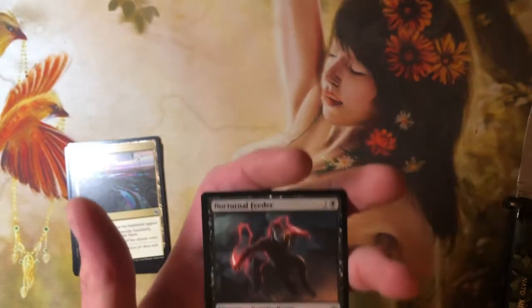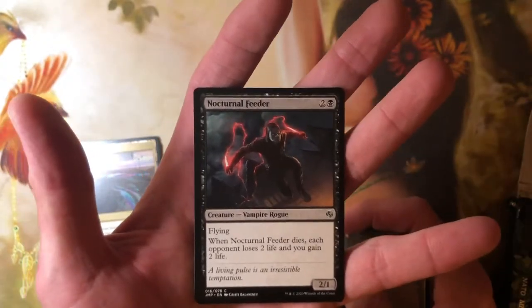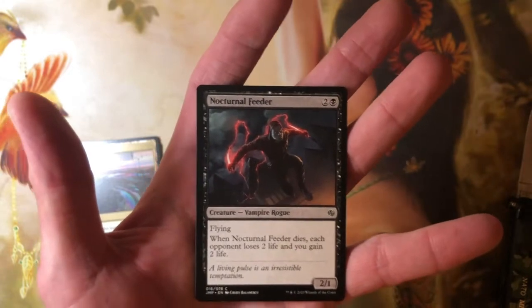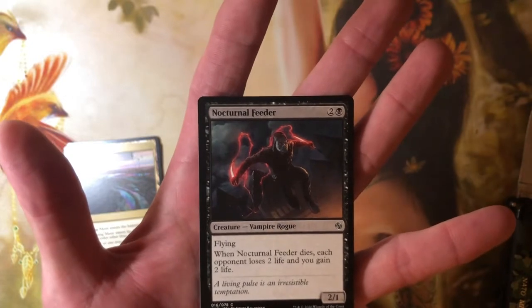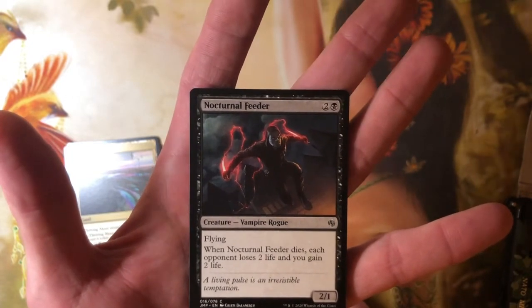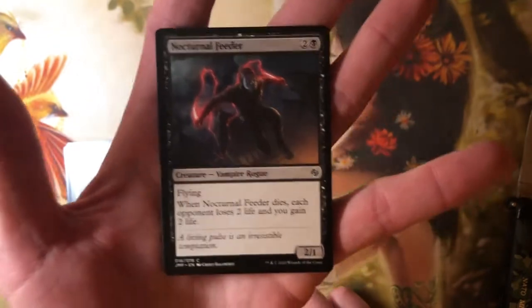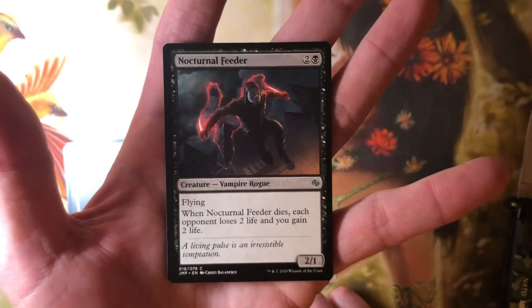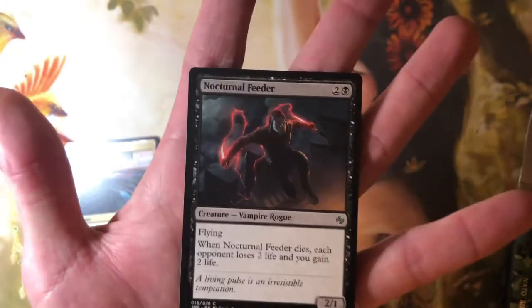I am only going to read the Jumpstart cards that are new, and the rares. So Nocturnal Feeder is a Jumpstart card — a common, two and a black, for a 2/1 Vampire Rogue with flying. When Nocturnal Feeder dies, each opponent loses two life and you gain two life. That is badass for aristocrats — that's in aristocrats. That's a freaking rare.